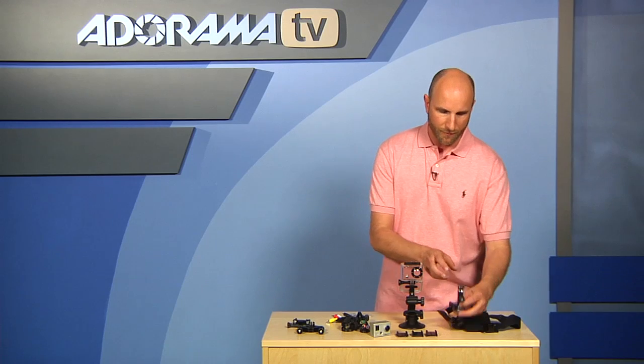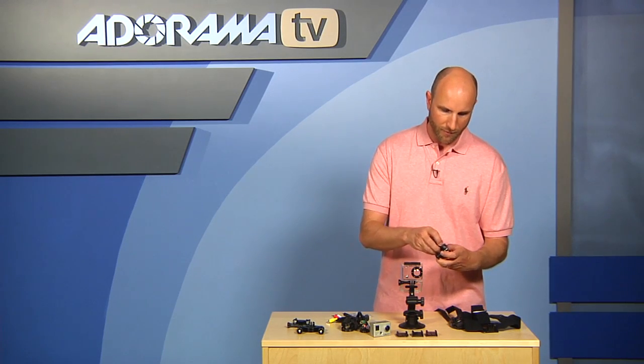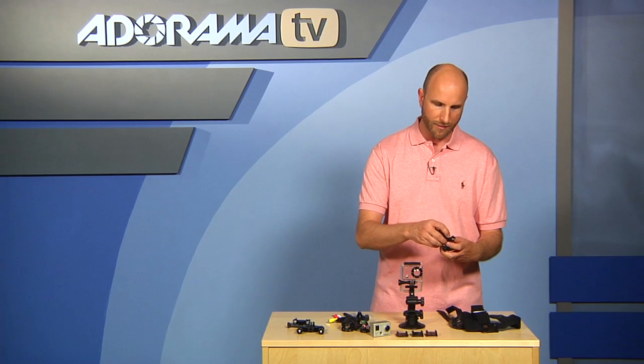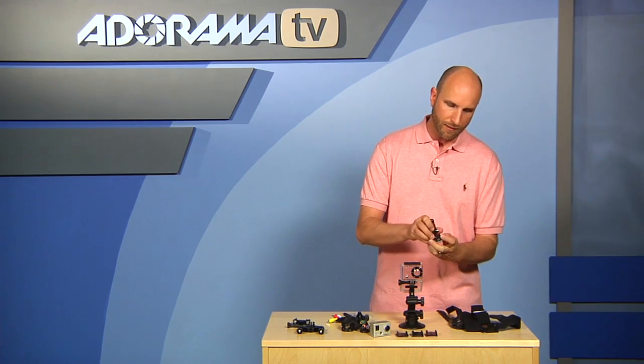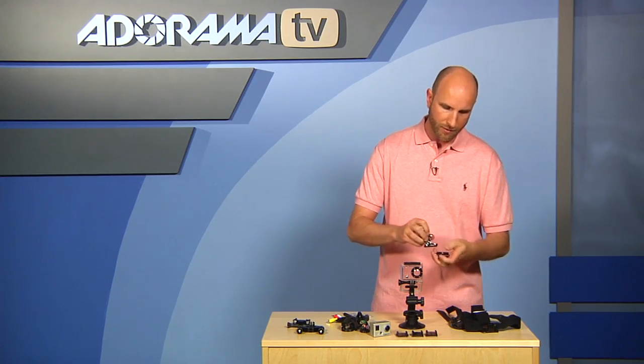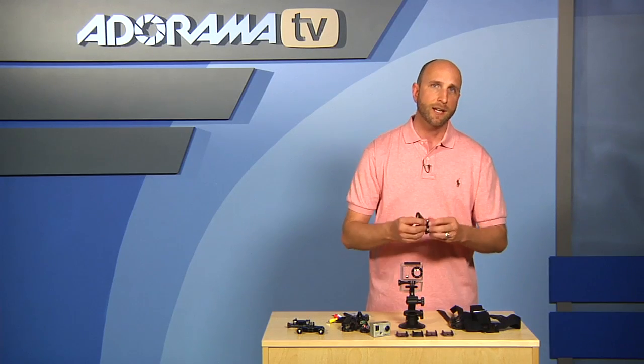It also comes with a pivot arm that attaches to this case. I'll show you later how this mounts to all different types of cases. The other thing is it has these two clips, so this slides in and out of all these different attachments — that's how that works.